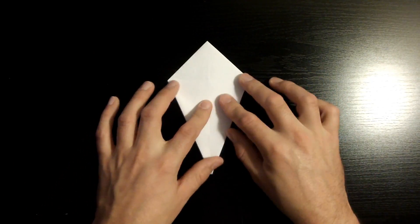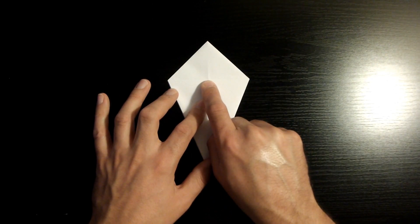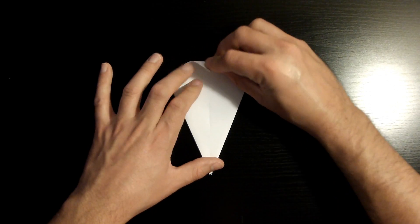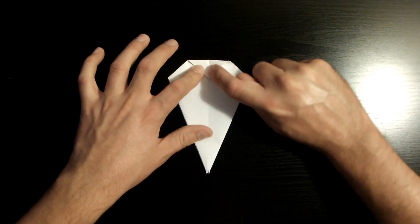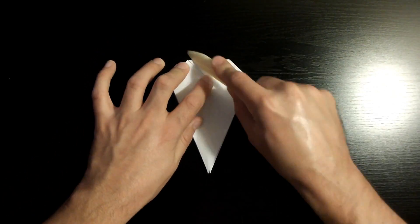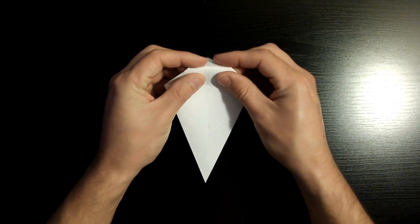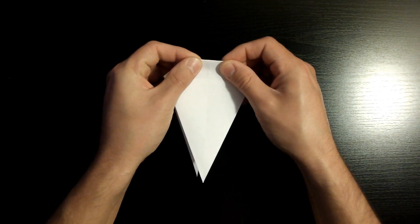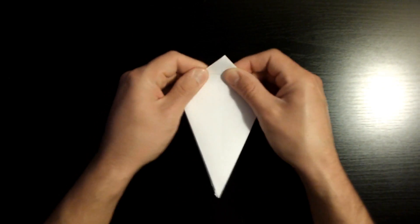Now fold this top corner right here towards that middle section crease. Once aligned with that middle crease, crease it down as good as you can — there are a lot of layers of paper, so make sure to crease it nicely. Now flip it towards the back using our existing crease and crease that as well. Then open it back up.